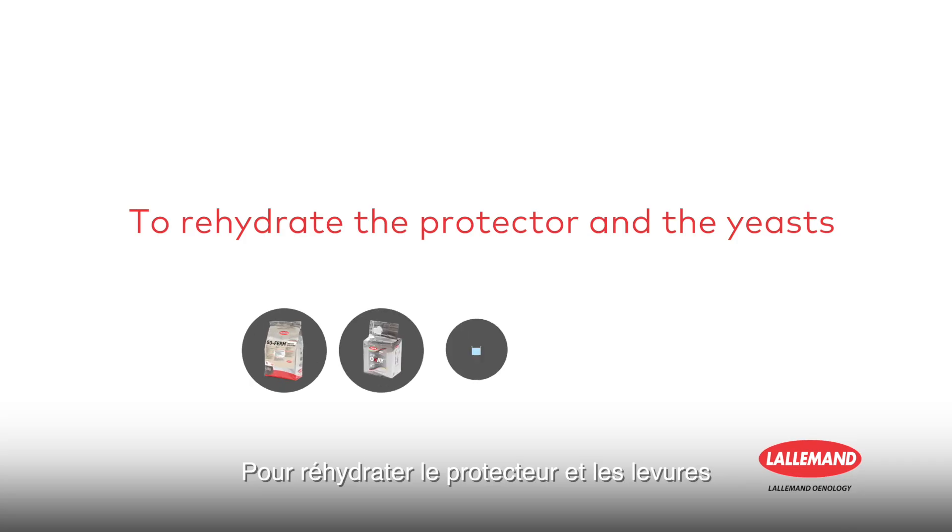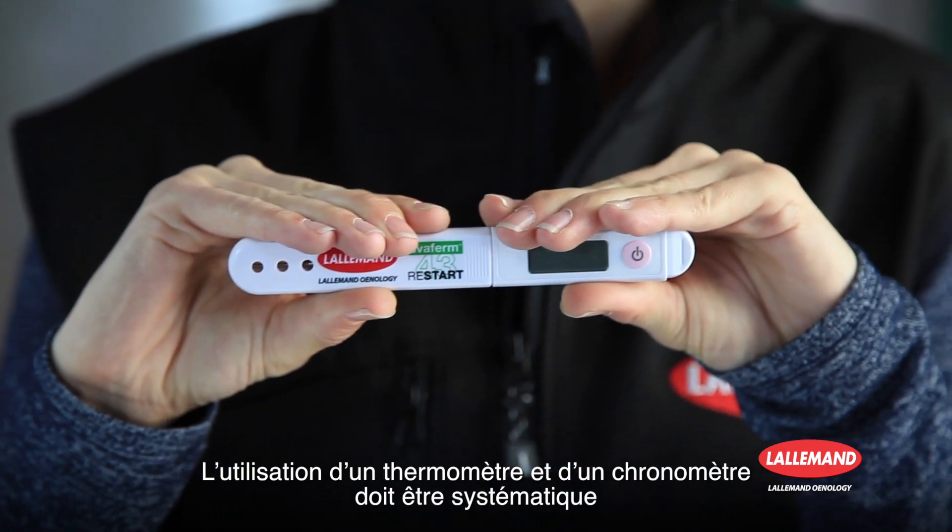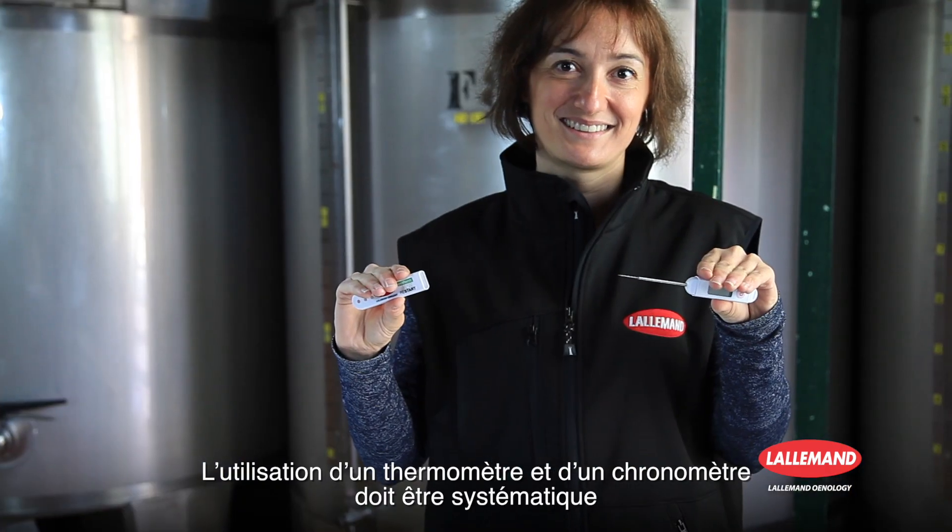To rehydrate the protector and the yeasts, prepare your components. The use of a thermometer and stopwatch should be systematic.